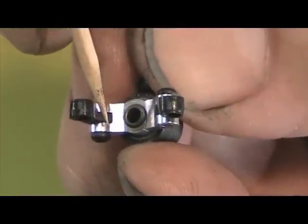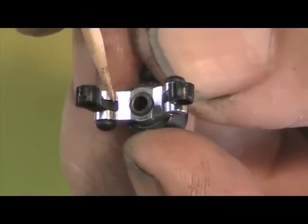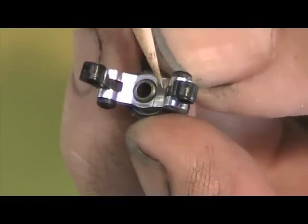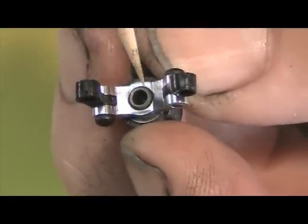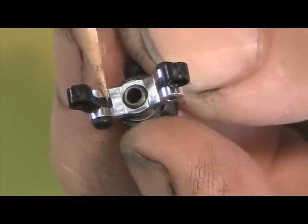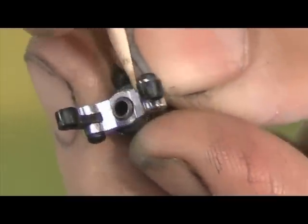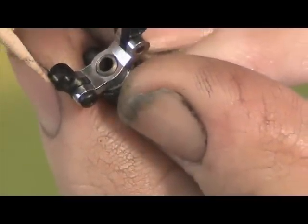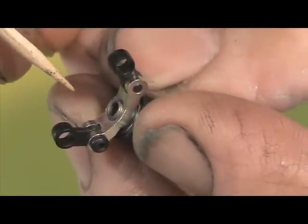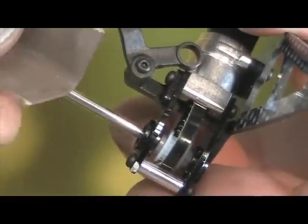Now we've got the slop-free arms — they're nice and loose — and we've gotten rid of the clearance problem where the OD of the end of the link was binding inside the pitch arm. However you cured it — needle file on the aluminum or a little 400 paper to sand the edge off — cure that. Now the bushing is nice and firm, with a nice snug torque on those 0-80 screws, and we're ready to proceed.